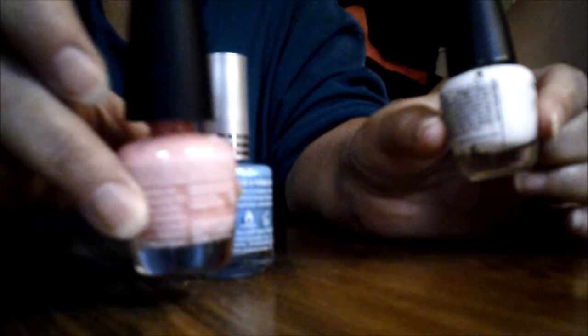Let's get started. Today we will be doing nails. We're going to do three colors on the nails. We're going to be using white, blue, and orange.